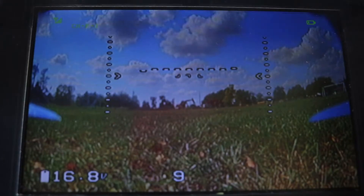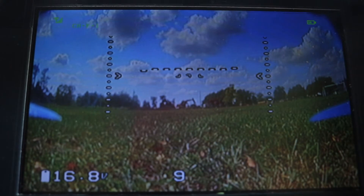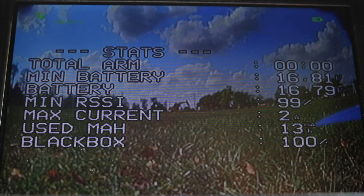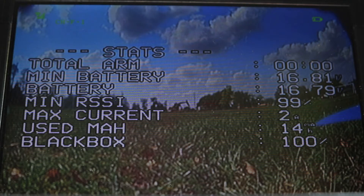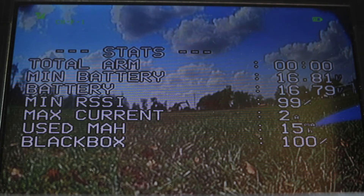For this first test we are going to be testing the Team Black Sheep antenna. I'm running at 800 milliwatts, so this will reach very far, but the video transmitter I'm using is not great, so it doesn't actually transmit as far as you'd want at 800 milliwatts. We're just going to fly as far as we can and see the difference in lag and stutter between the two antennas.